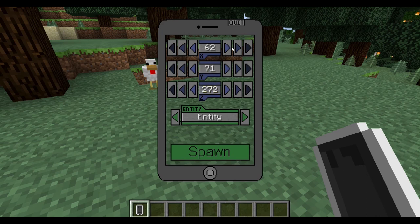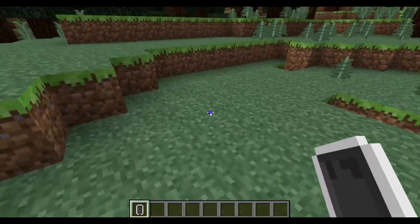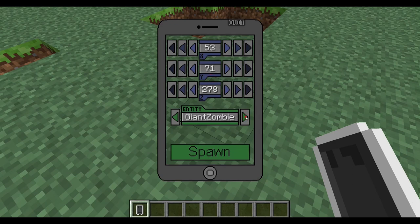The spawn app is one of my favorites — you can spawn any entity at any coordinates. You can spawn a bat, blaze, cave spider, chicken, cow, creeper, enderman, ghast, giant zombie, horses, iron golems, magma cubes, mushrooms, ocelots, pigs, zombie pigmen, sheep, silverfish, skeleton, slime, snowman, spider, squid, villagers, wolves, zombies, and more. This is super powerful — instead of maintaining farms you can just spawn what you need. I'm on peaceful though, so let me switch to easy.